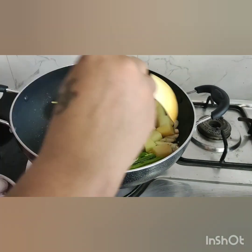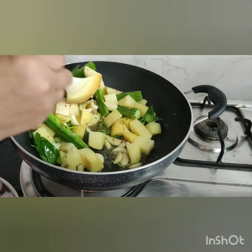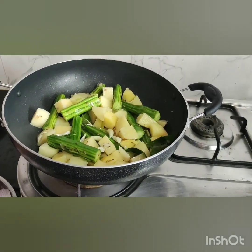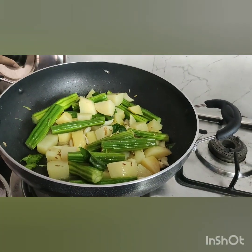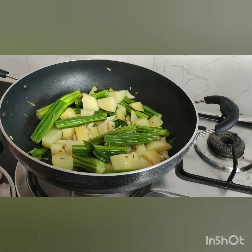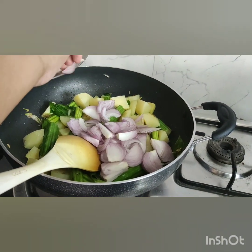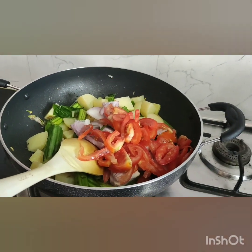We will make the masala and mix in the salt. Close the lid for 5 minutes. Open it and add some flame adjustment — add some salt and mix.